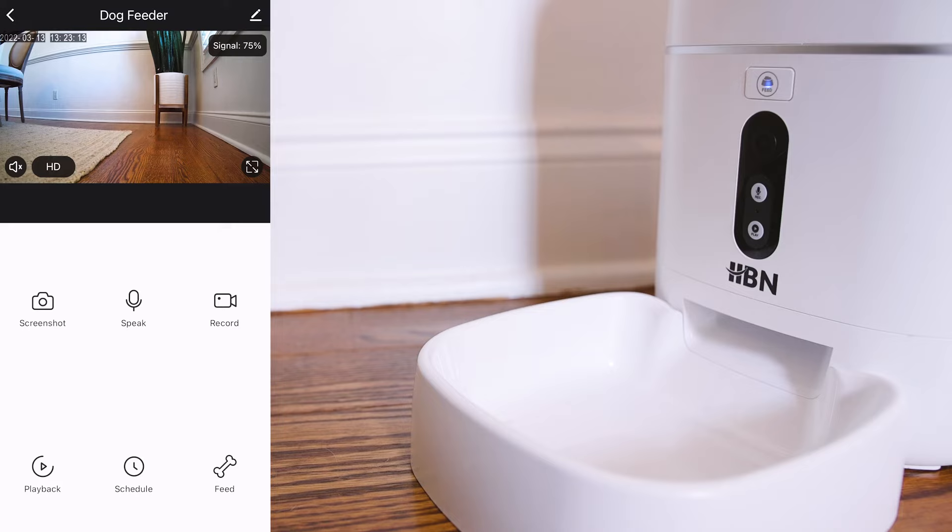On the app interface, you can take screenshots, use the speak option, record through the device's camera, playback from the SD card, schedule feeding times, or feed your pet right away.